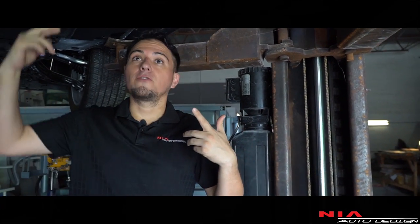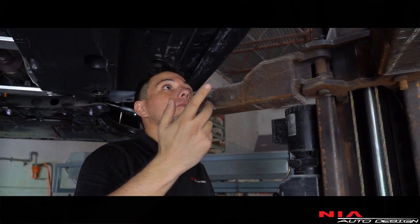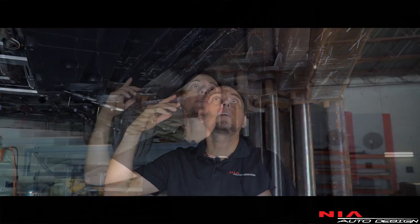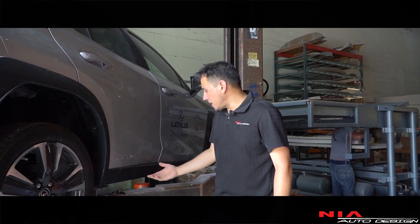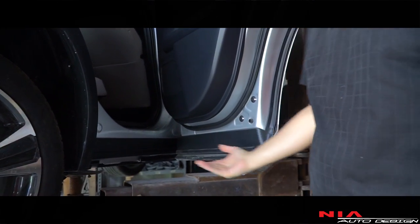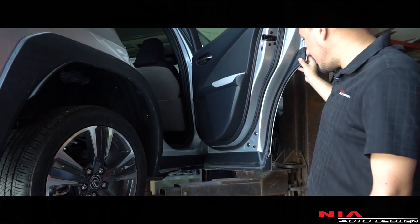We ran into a small hiccup — when we first got photos of the car we thought we could mount the side skirt on the actual doors, but it turns out the doors open and the rocker panel is part of the door. So we had to figure out how to mount the side skirt without making it a four-piece side splitter. The solution: we're going to do a 90-degree turn and mount it on the bottom of the car so there's still room for the door. The mounting point will tap into the factory clips instead of the chassis — a much cleaner look.